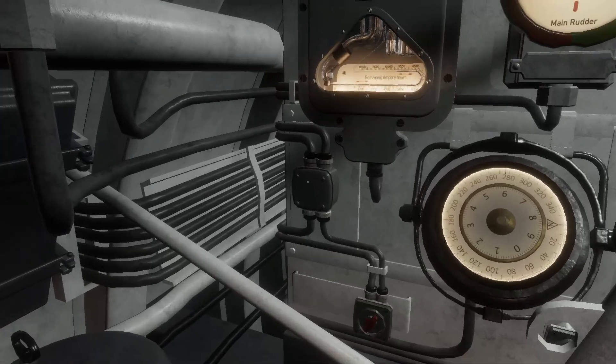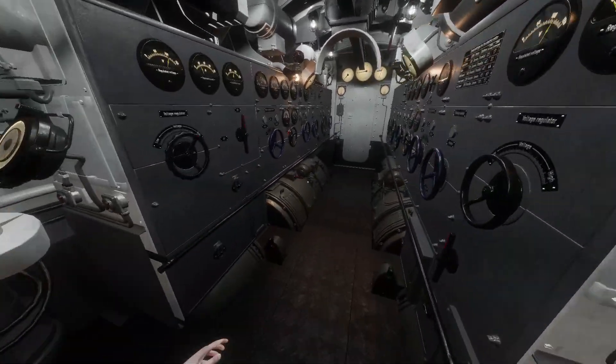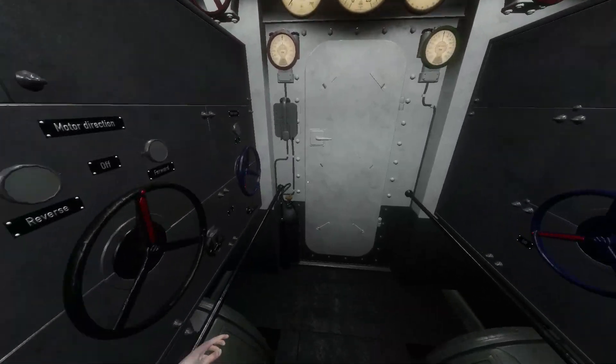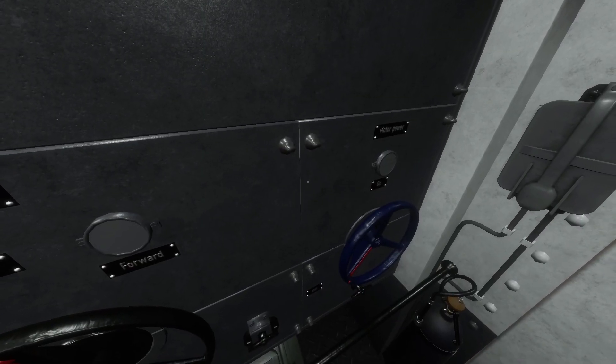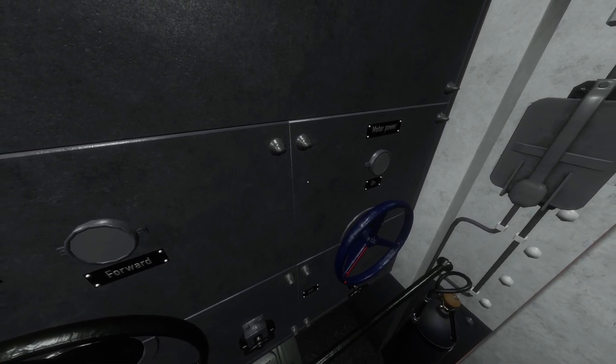On the aft side of each motor control panel are the battery amp hours gauges. If we examine the e-motor control panel, we find the motor power switch. It should be off, except when using the e-motors for propulsion or charging the batteries.